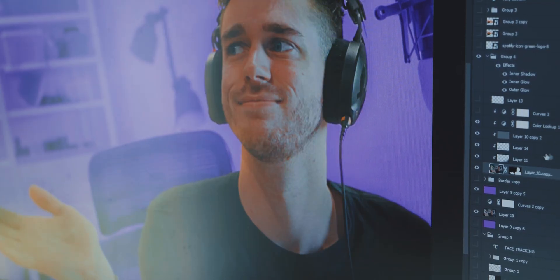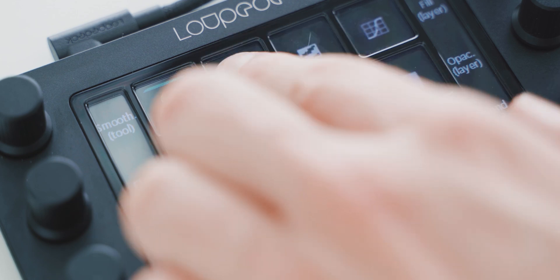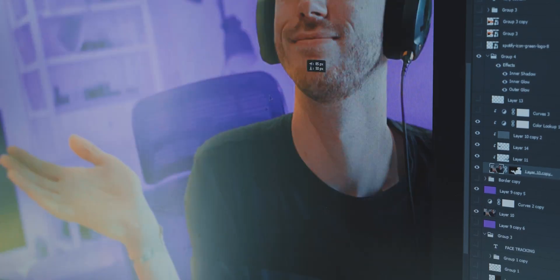Also, the funny thing about Photoshop is I found features I didn't know existed through setting up the LootDeck software. There's a link function in Photoshop — I didn't know that was an option. You can link layers together even if they're not in a group, so if you move one, it moves them all. I can't believe I didn't know that was a feature.